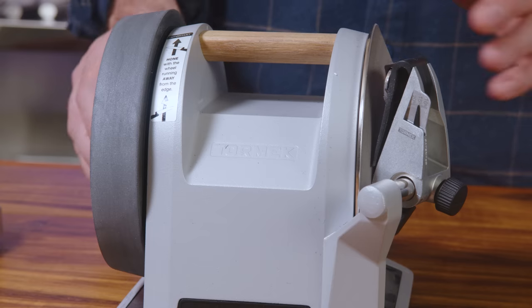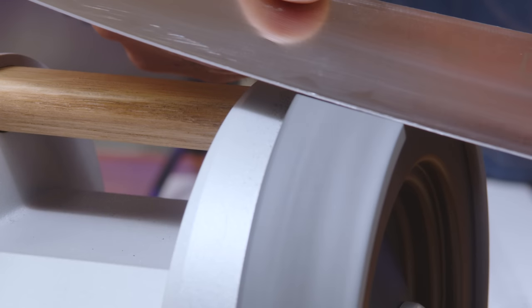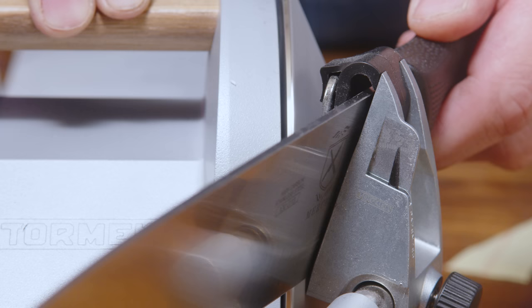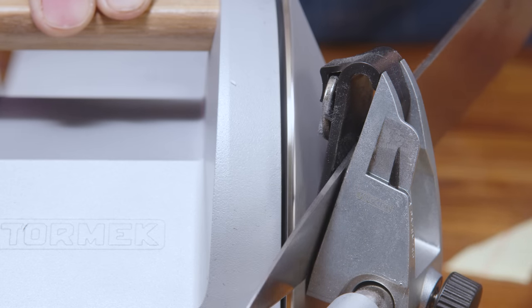The T1 has two wheels: one for sharpening and one for honing. Sharpening is a more aggressive removal of steel from the knife than honing. As you use your knife, the edge begins to bend or get wavy — you want to straighten out that bend, so you would use the leather wheel to hone your knife. The more you use your knife, the tip no longer remains the shape of a V but becomes more like a U. At that point, no matter how much you hone the knife, it will remain dull — that's when you need to sharpen using the diamond wheel.